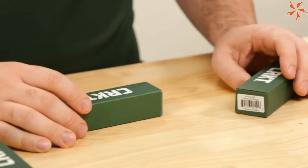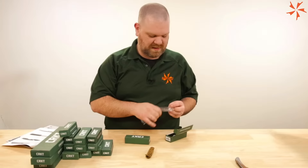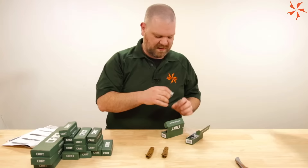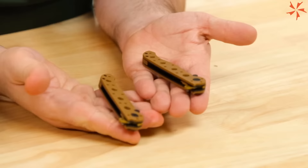We've got two new M16 versions. The M16 is of course a classic in the CRKT lineup, designed by Kit Carson, who is the man who popularized the flipper. You can't shake a stick these days without hitting a bunch of flippers — they're everywhere, and there's a reason for that: it's convenient, it's fast, and it's fun.